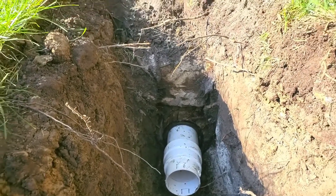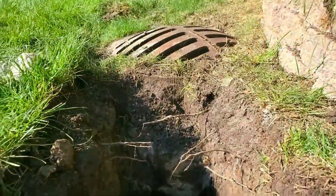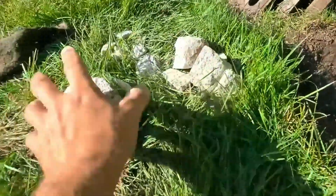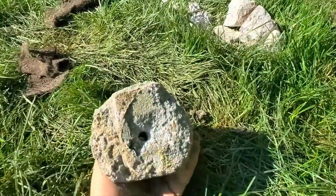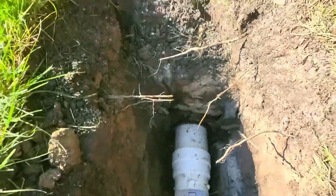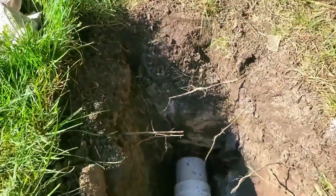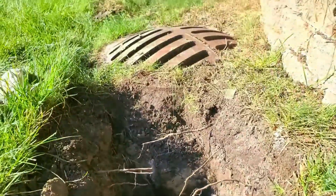A lot of people have been asking us about coring and tapping storm drains. Don't be intimidated — it's not that bad. We take a five inch bit, and you do have to go through a lot of concrete. It's going to be 10 to 12 inches depending on the era, as they've changed over the years.